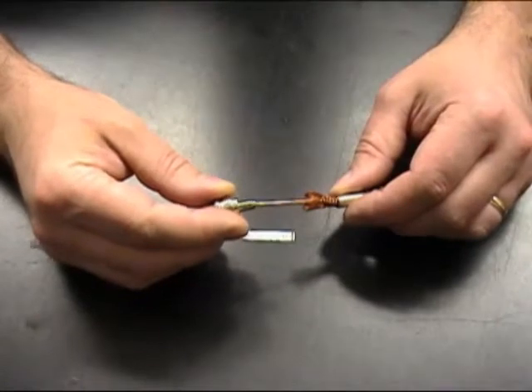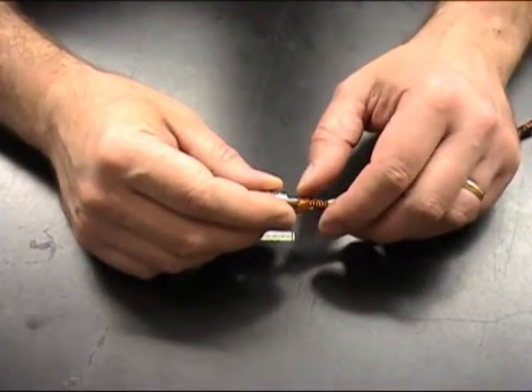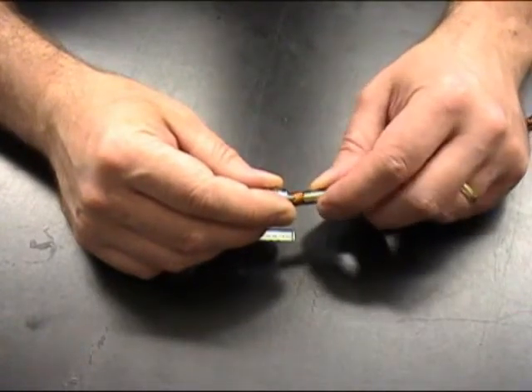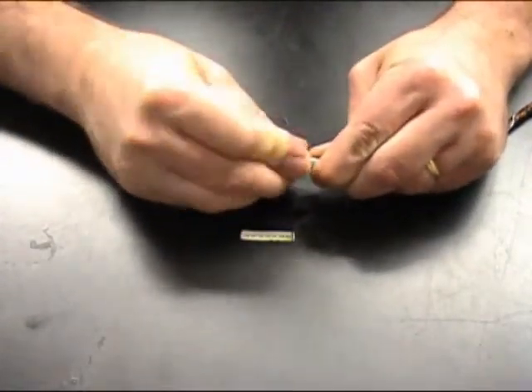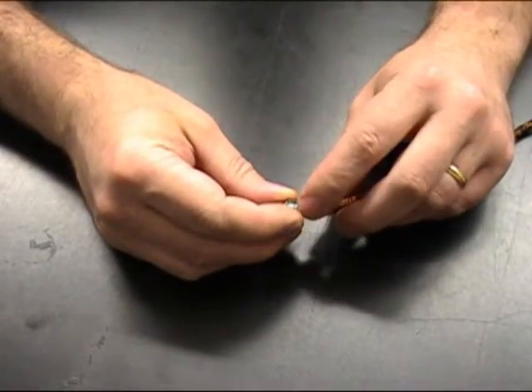Now we're going to slide on the plug body so that the back part of the crimp area just is underneath the braid wire. Then slide up your crimp furrow so that it just laps the back part of the connector, then push the plug body into the crimp furrow until the back shoulder of the plug body is snug to the crimp furrow.